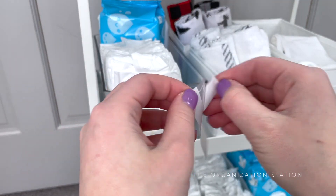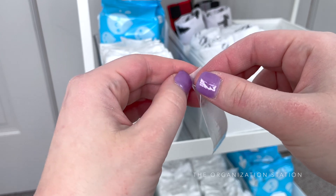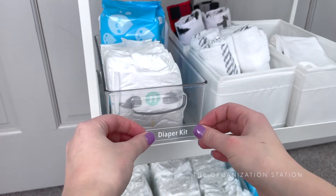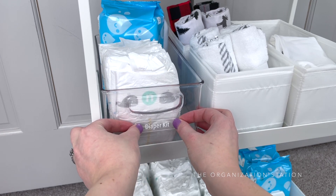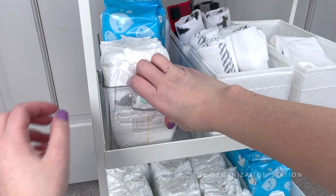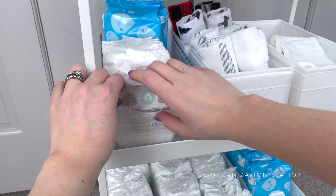The second shelf has a grab-and-go diaper changing kit along with a few dividers and the soft items. The diaper changing kit is an acrylic container with some diapers, wipes, and baby powder to start. I'm assuming she and her husband will add to this as they see fit. The container is sturdy and can be easily removed from the cart and taken into whatever room is necessary for a quick diaper change.